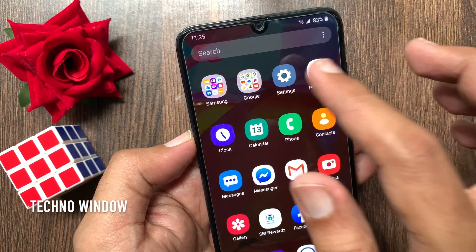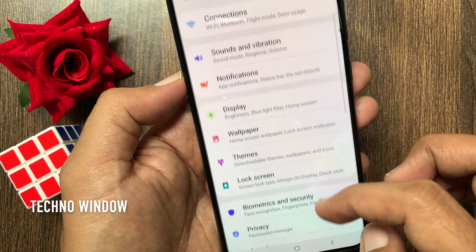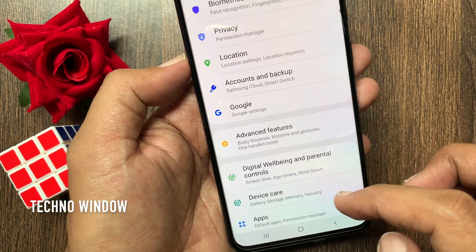First, open Settings. From Settings, swipe up to scroll down and tap Device Care.